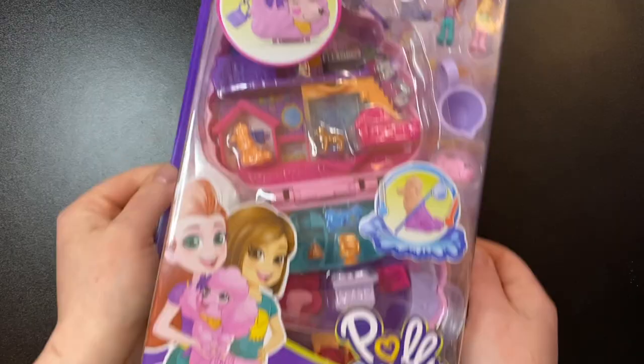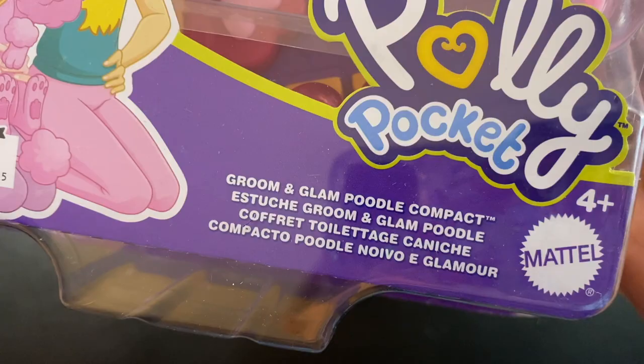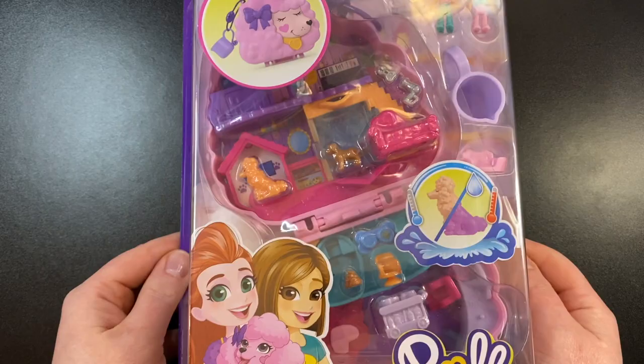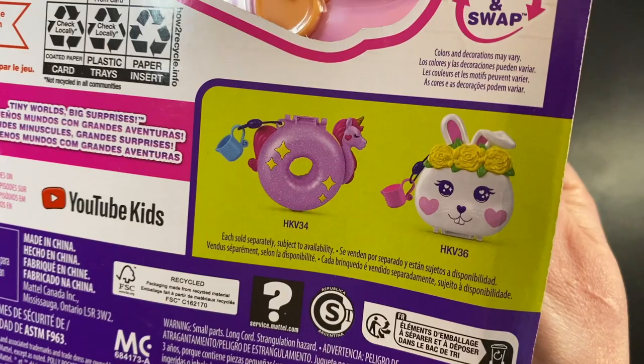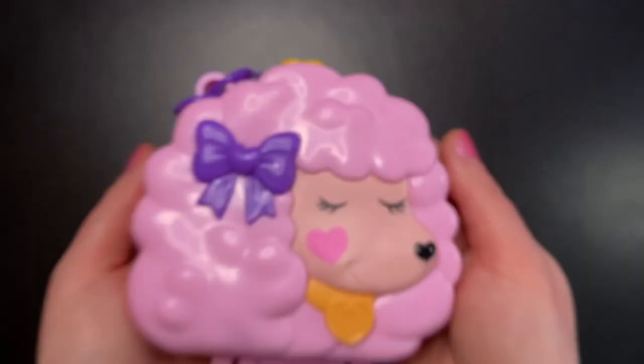Hello friends, I hope you all are doing well today. Today we are looking at a brand new Polly Pocket compact, the Groom and Glam Poodle. It's a super cute compact with some water features which isn't always my favorite when it comes to Polly Pocket, but hopefully this one won't be too bad. Here we can see the other two new Polly Pocket sets that are coming out very soon — I think they are arriving next month — but for now let's just look at this cute little Poodle compact.